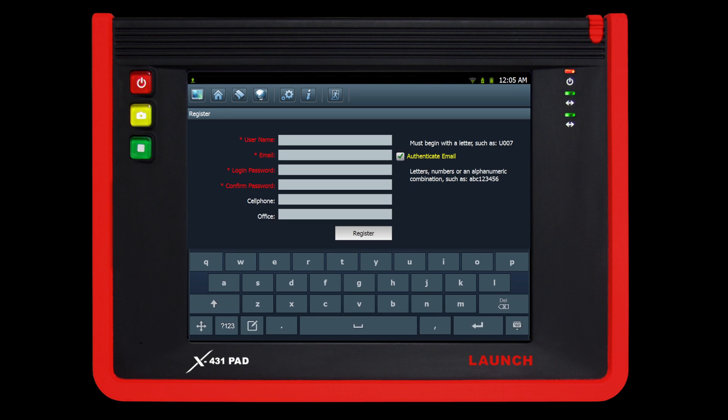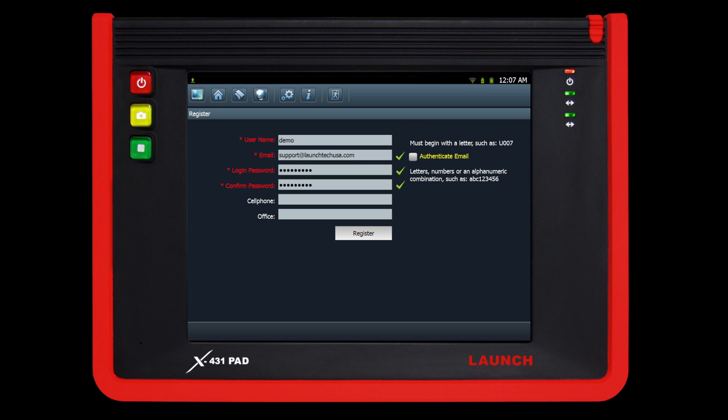Now it is time to create a username and password. Type in your preferred username by tapping on the desired text field — you will type on the on-screen keyboard. Remember to fill out all desired fields which are indicated in red. Deselect authenticate email if you would like to register directly on the tool.